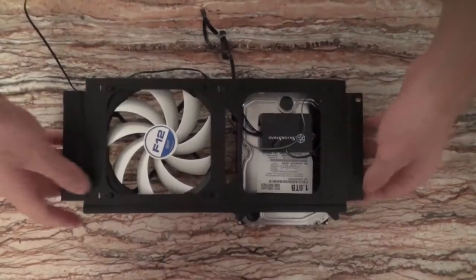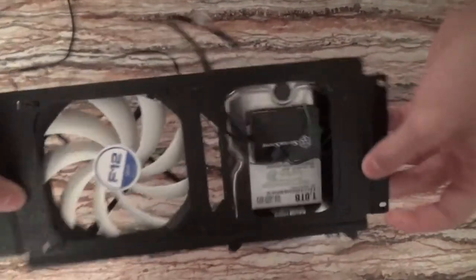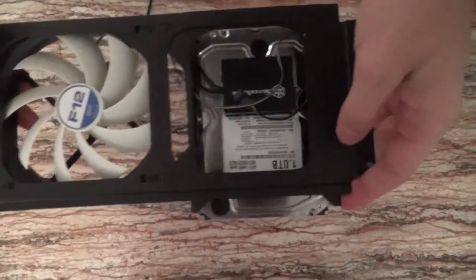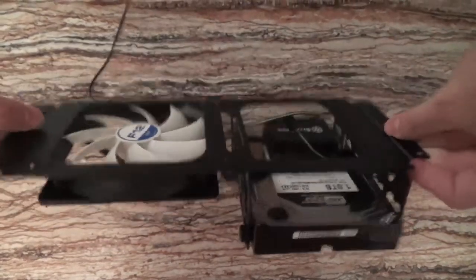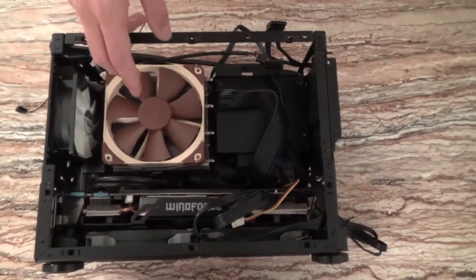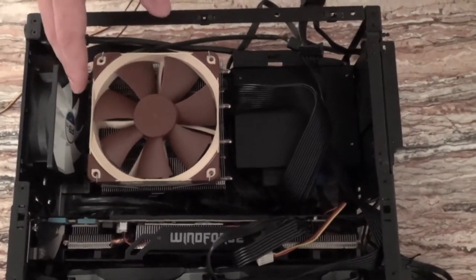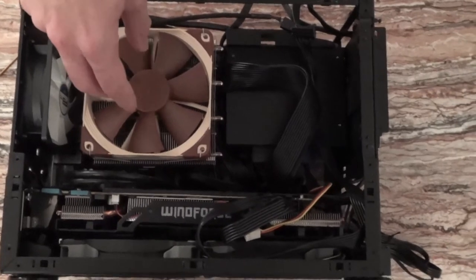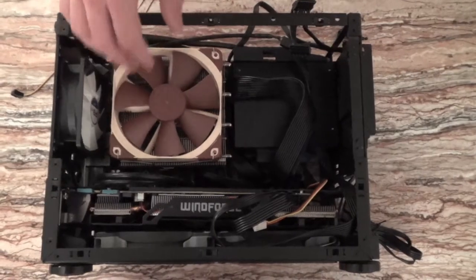I need to unscrew this part and then I have access to the CPU cooler as well as the power supply. The power supply is on the right. In this section you can put two hard drives of 3.5 inches and a 120mm fan, or you can put a 220mm fan or even a radiator — but in my case I just used a hard drive and a fan. This is an ITX motherboard below this cooler. It has an i5-6500 and the cooler is a Noctua LP12, which is great because it's not too tall and fits perfectly in the case.